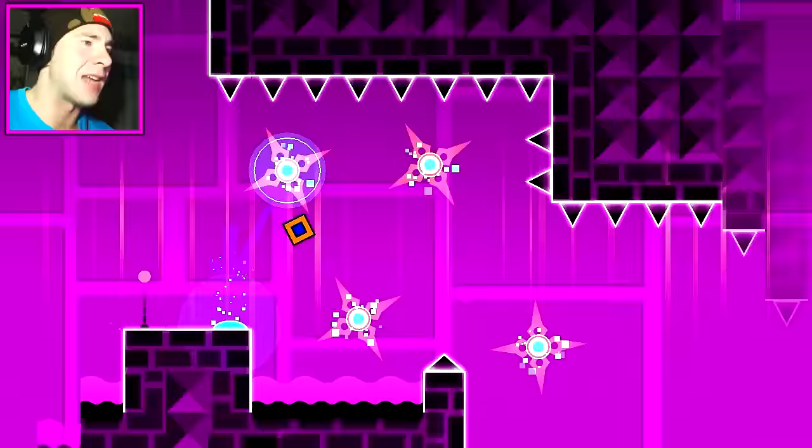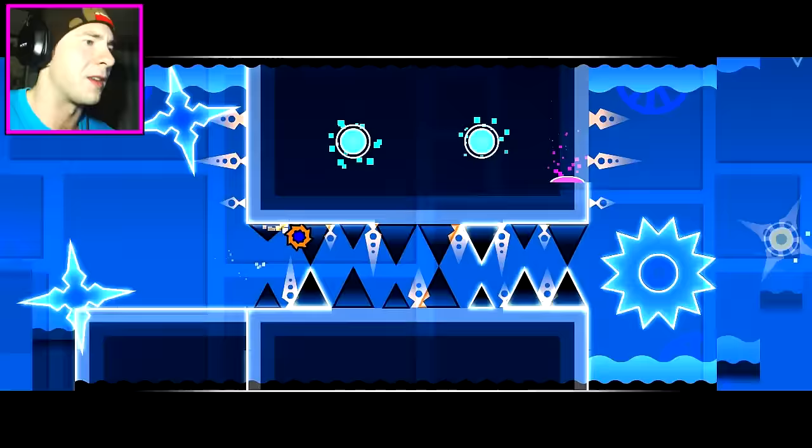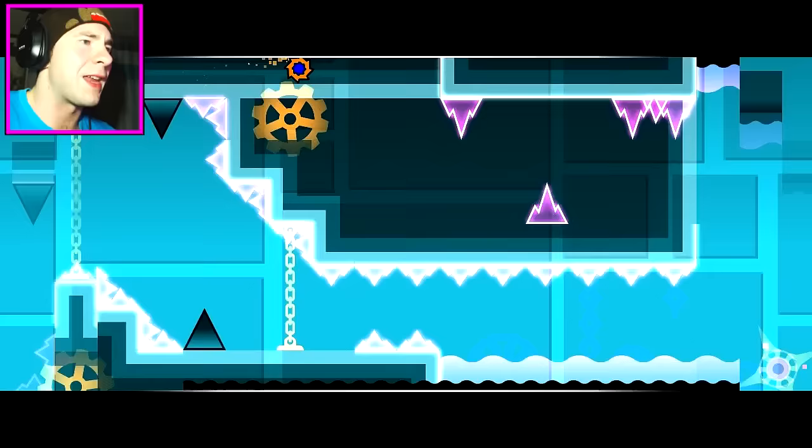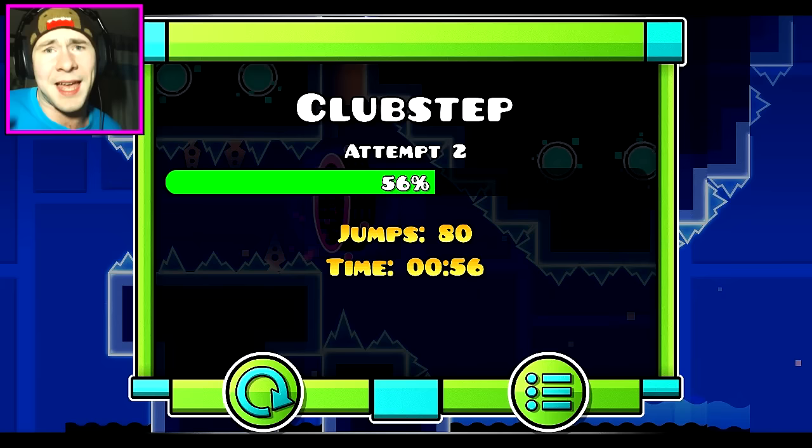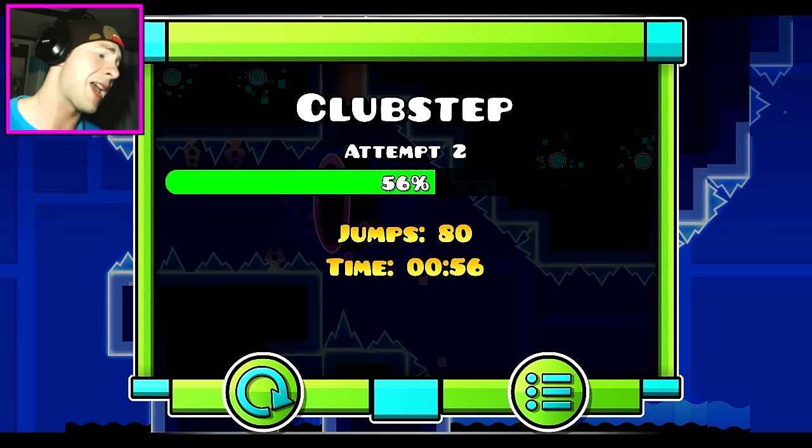The square part's just all about memorization. Here we go, cycle part. The cycle parts are always easy — they're about memorization too. And then there's the UFO part, and this is some memorization, but you've gotta have really good hand-eye coordination, because that is a very tight space.